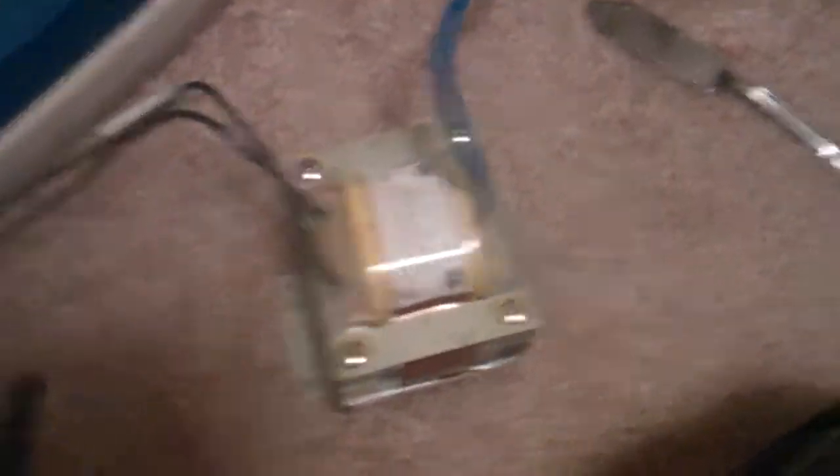This is the generator side right here. As you can see, it has big commutators on there — that's a big commutator roll. And then if we take off this side, this is the motor side, which has a regular motor. So what this does is this motor spins this generator, and it's basically like a rotary transformer.